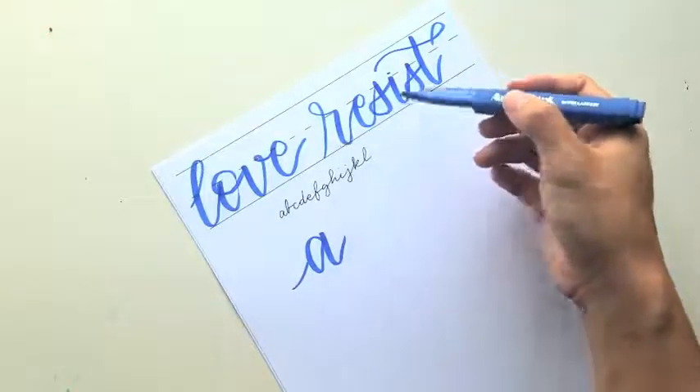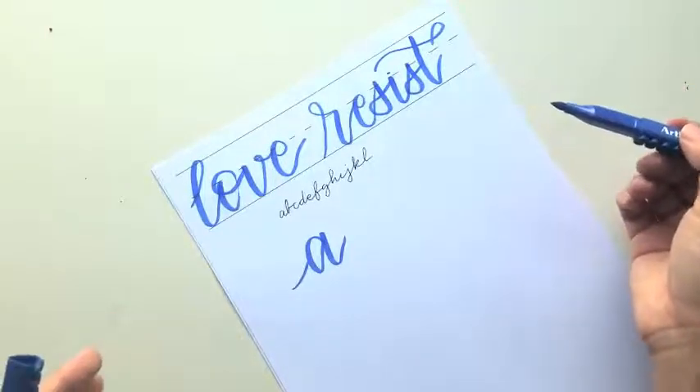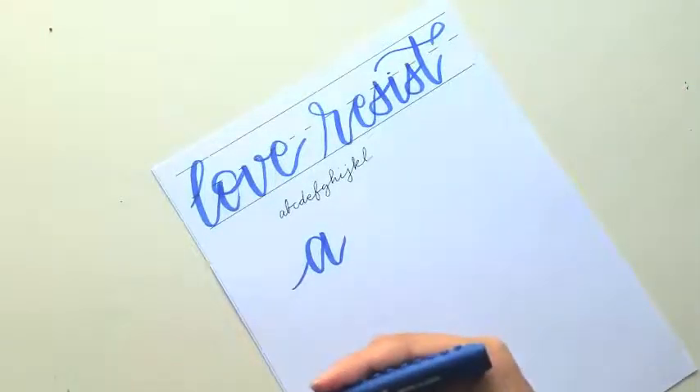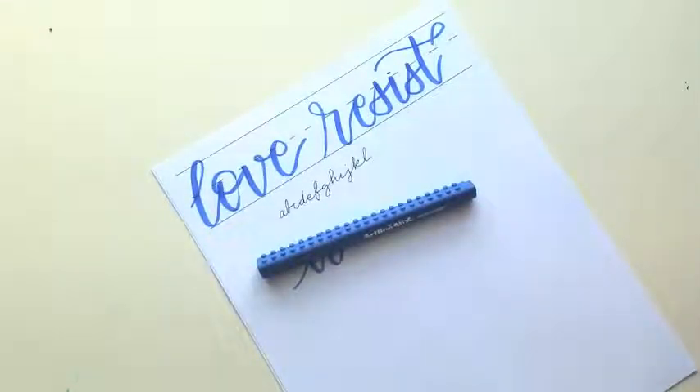Remember, you saw that I stopped every single letter, and sometimes multiple times per letter. Keep that in mind because you don't have to do it all in one stroke — and actually you shouldn't, because it doesn't look good and it makes the movement kind of awkward. So that's my tip.